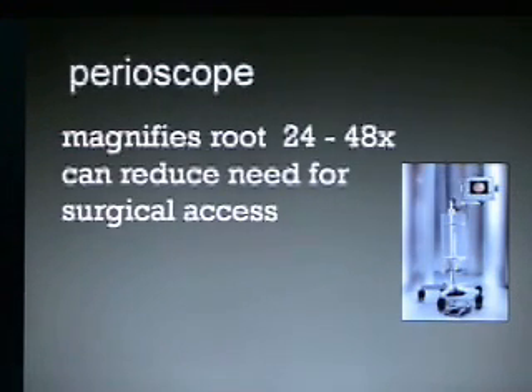It can reduce the need for surgical access. In our practice, we have pretty much eliminated periodontal surgery for treating periodontal disease at this point.